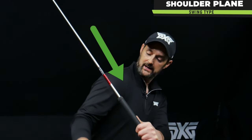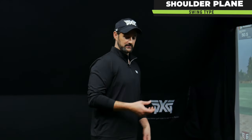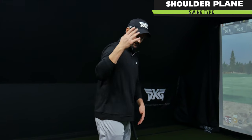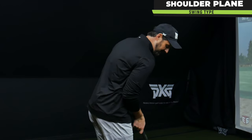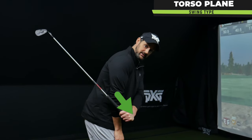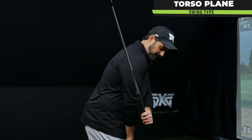We have shoulder plane, where the line of the club is nearer the shoulder — that generally happens when the arms are longer than height. I'm almost 6'2" with a big wingspan, so my arms are always going to be a bit further away compared to someone with shorter arms. Then we have torso plane, which is where most golf instruction focuses, but actually a very small percentage of people are within that range — quite ironic.